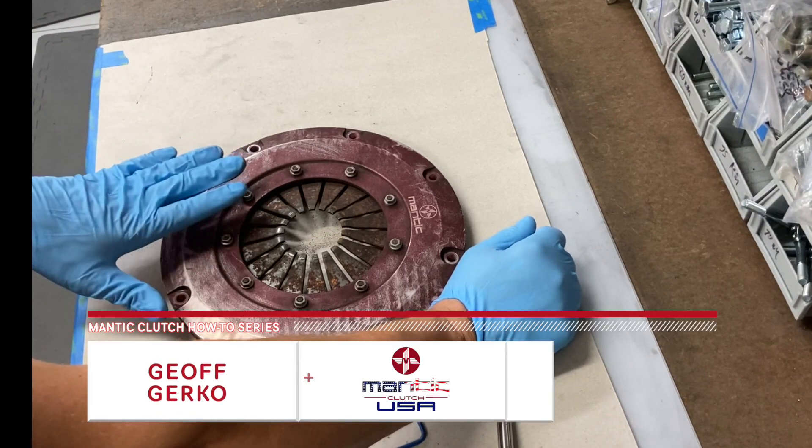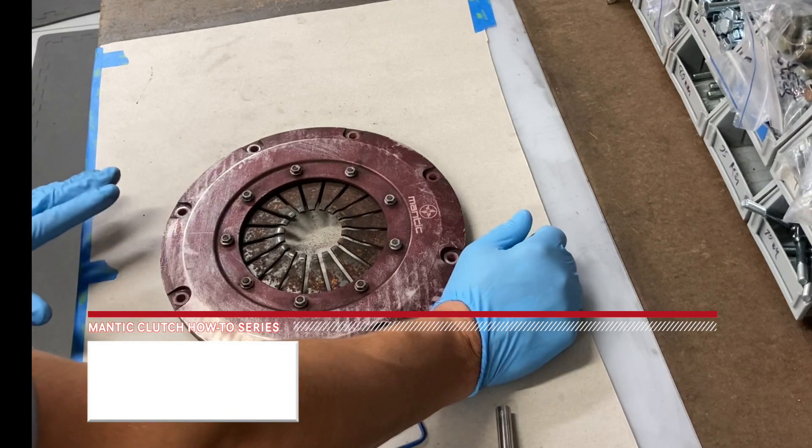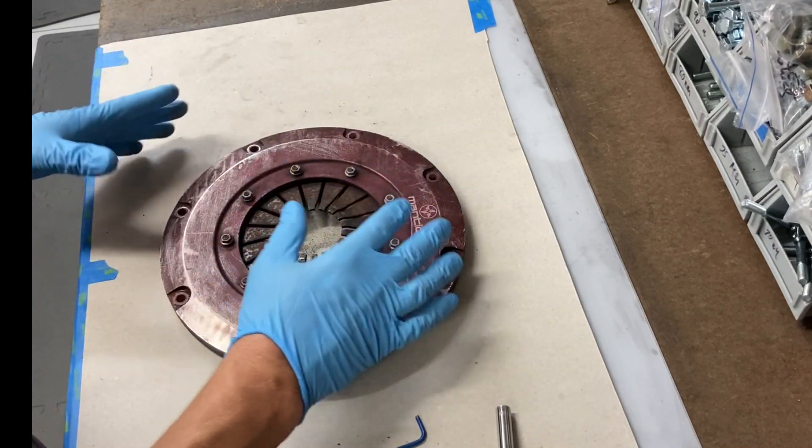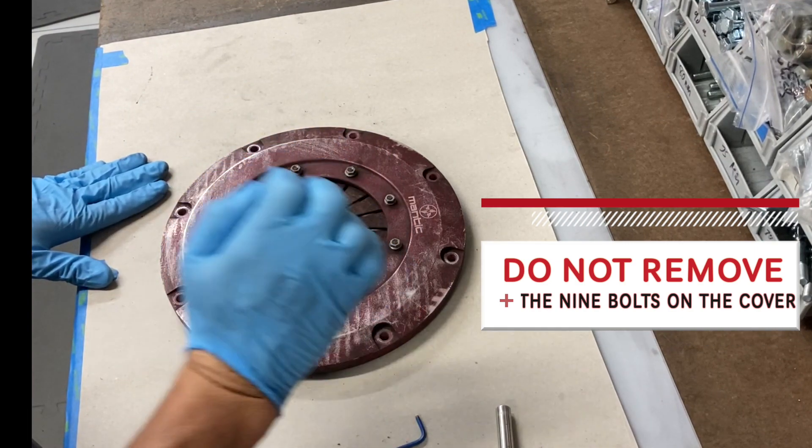All right, for our rebuild process we're going to show you how we actually replace the diaphragm spring in the cover. Now I want to stress that what we're going to show you here is how we do this — under no circumstances should you ever take these nine bolts out of the cover.